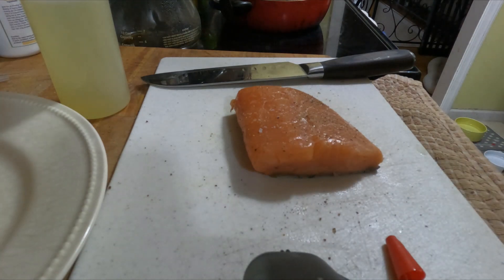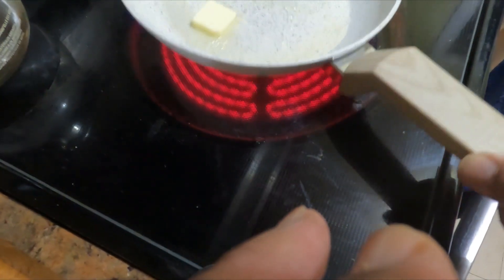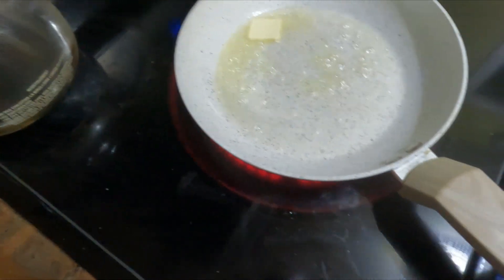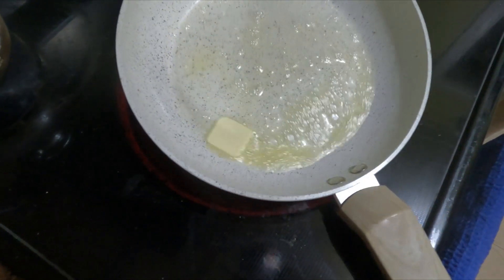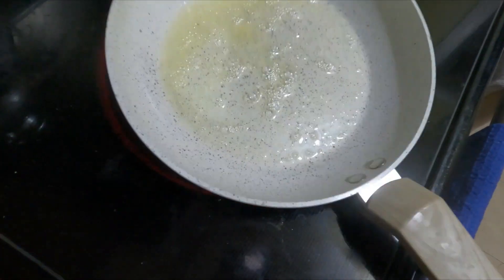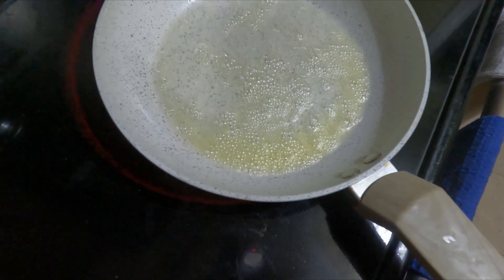We're going to get our pan heated really, really nice and we'll start our pan searing. I have a little piece of butter in there — maybe a half a tablespoon of butter. Once this butter has melted and stopped frothing, we'll put the salmon into the pan. I'm using a non-stick pan, but you can use a stainless steel pan if you prefer.